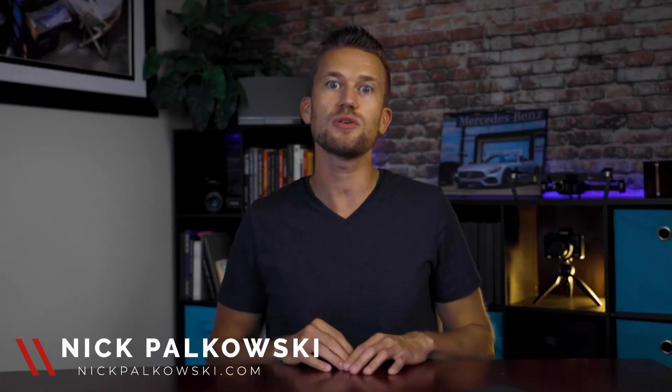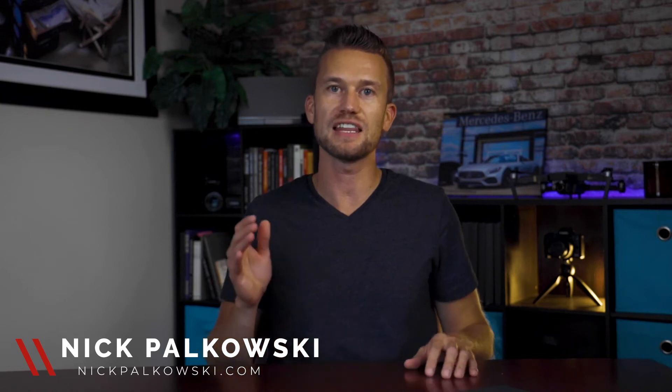Hello everyone and welcome to this video. My name is Nick Paul Cutter Tusky. On this channel, we talk all about videography and live streaming and how you can use those to grow your business. In today's video, we're going to talk all about your smartphone, creating video with it, and how you can be slightly more professional by using a tripod.